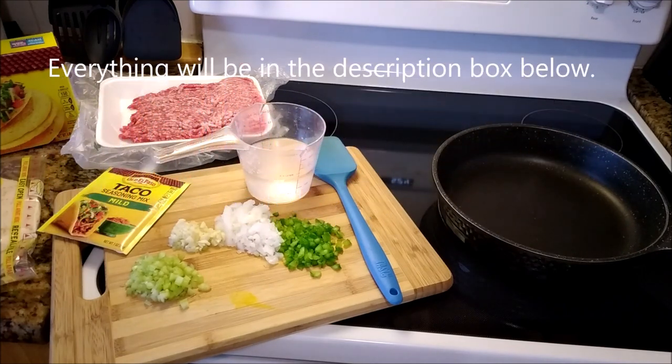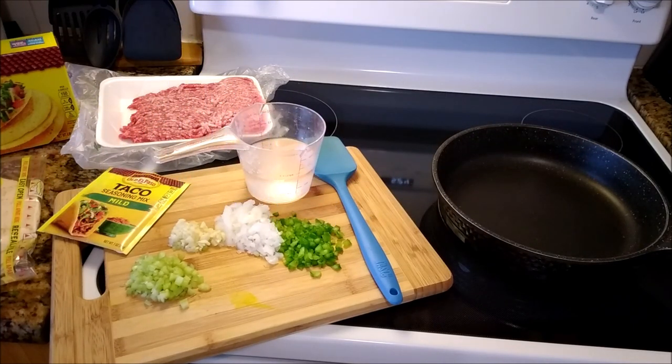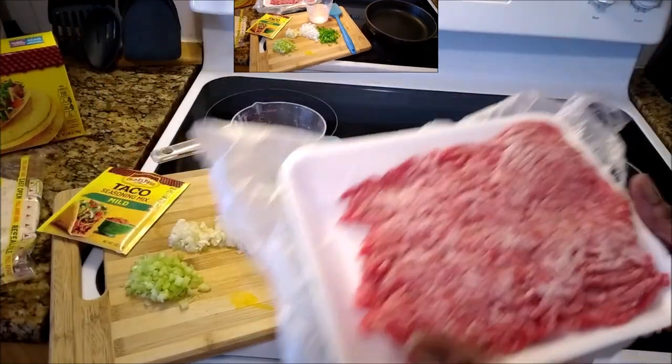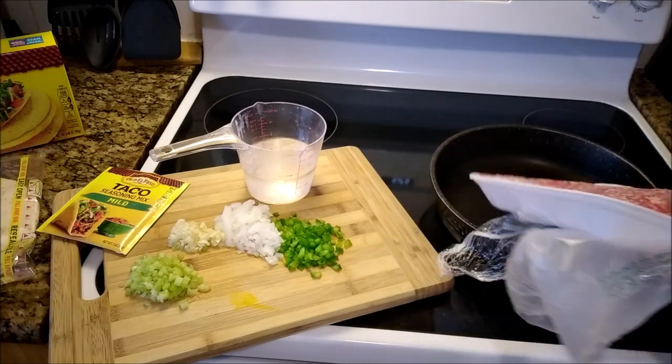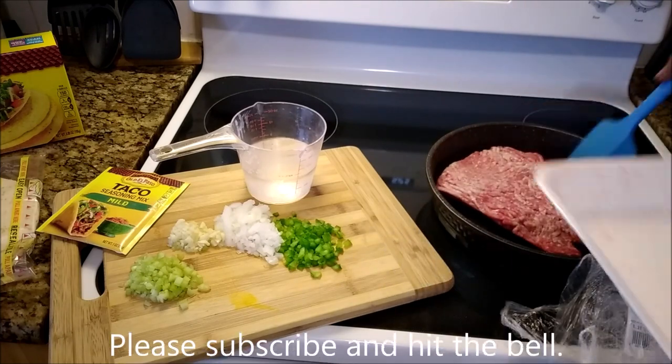These are all of the ingredients that I am going to be using to create this dish. Here I have a package of ground chuck.